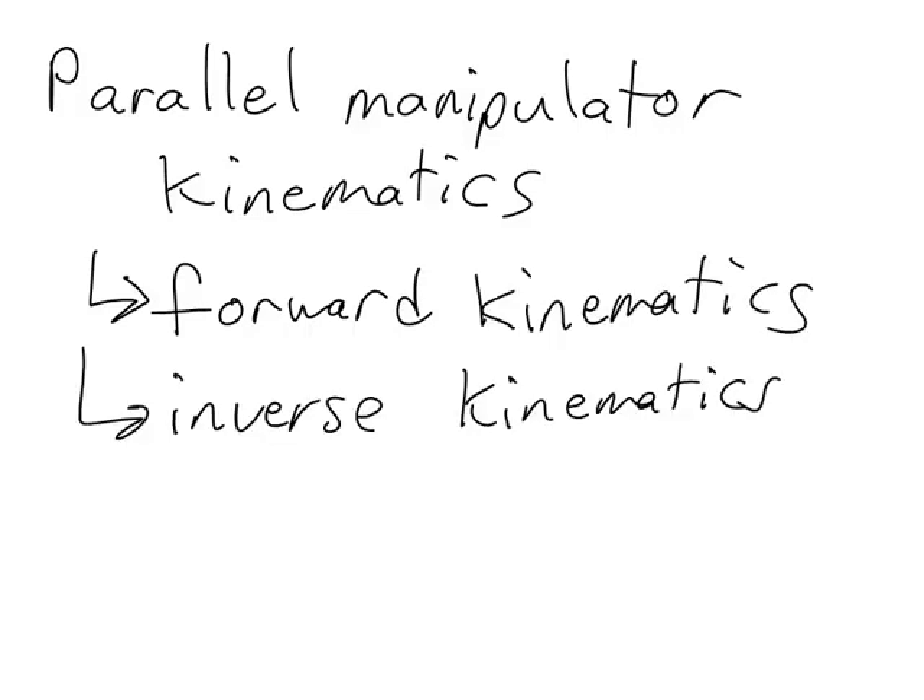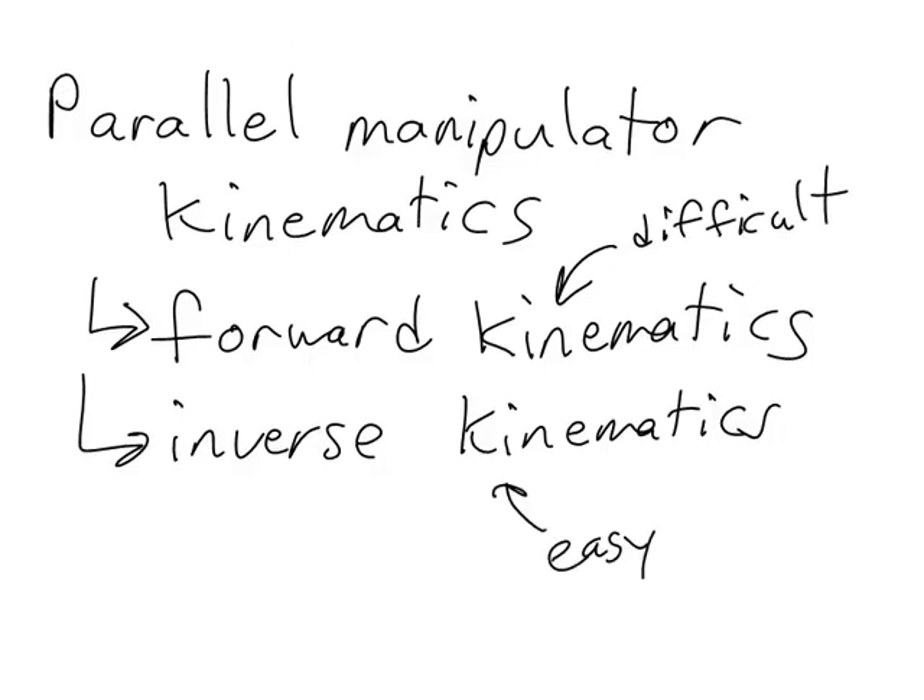Let's take a brief look at the kinematics for a parallel manipulator. Just like we did with serial manipulators, with parallel manipulators we have both forward and inverse kinematics. However, one of the differences here is that with serial manipulators, the forward kinematics was easy and the inverse kinematics was much more difficult. With parallel manipulators, it's the other way around — the forward kinematics is difficult and the inverse kinematics is much easier.